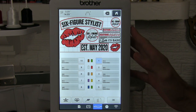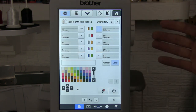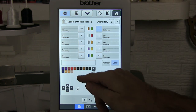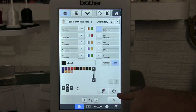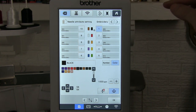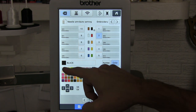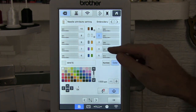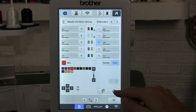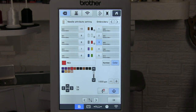Now that we have all our threads set, we have to tell the machine which color is in each needle. I hit the button that looks like a page with a spool of thread, which brings us to our color guide. For needle one it shows green, which is not correct — I switch that to black and hit the anchor button to lock it in. For number two it thinks it's red but it's actually white, so I select white and anchor it. For number three, red is on the second page, and I anchor that. Now all colors are locked in and we can start to hoop the machine and get ready to embroider.